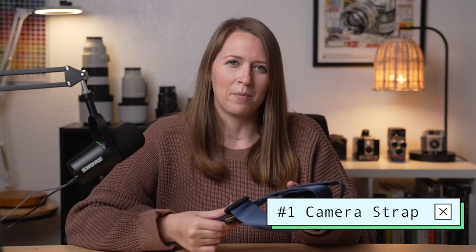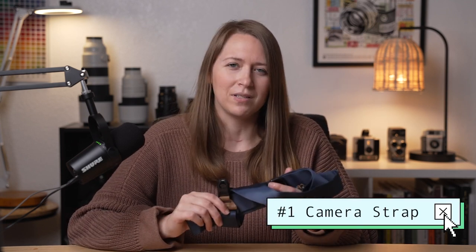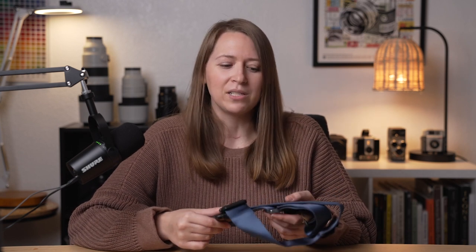First up is a camera strap. Now I was very anti-camera strap for a really long time. I always felt like it was unnecessary and got in the way. But when I really started to embrace using the camera strap, it's allowed me to take my camera a lot more places. And when I'm shooting with lenses like the 200-600, a really long heavy lens, it allows me to rest my arms in between shots, which can be super helpful.